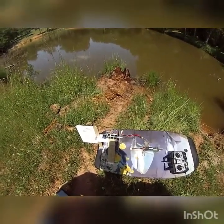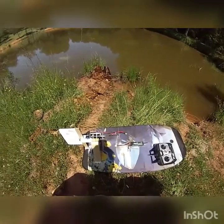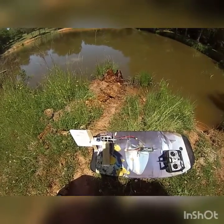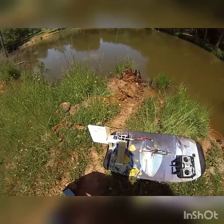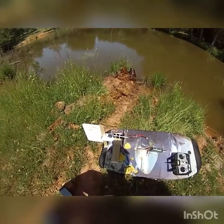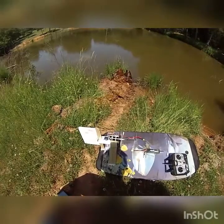I used an old FM transmitter and receiver I had laying around out of another jet, a nine gram servo, some foam board, paint, and paddles — hot glue and away you go.